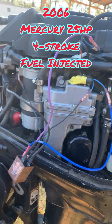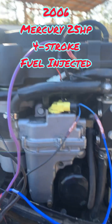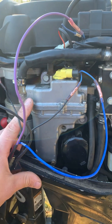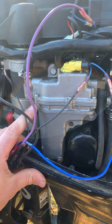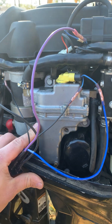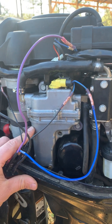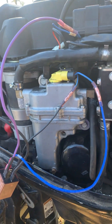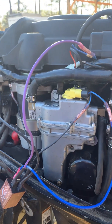This is a 25 horsepower fuel-injected outboard. In this particular application, the fuel pump went out and we put an aftermarket fuel pump in it. It ran fine for about 10–15 hours, then a customer brought it back and said it died at idle and wouldn't start back up.